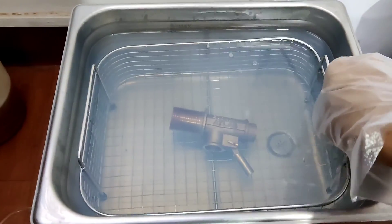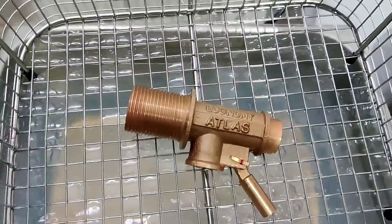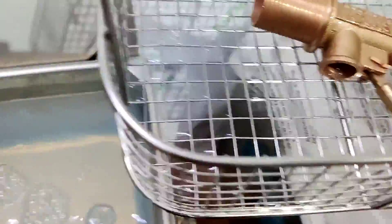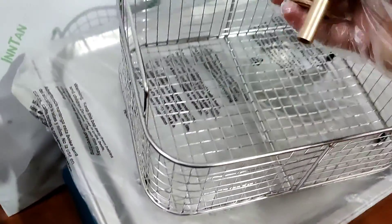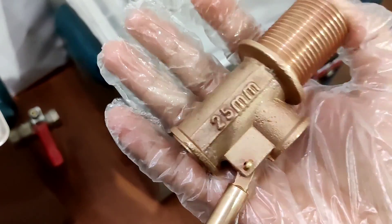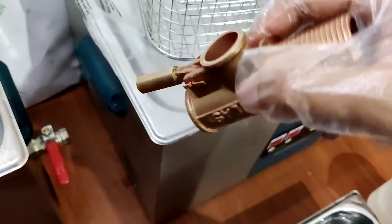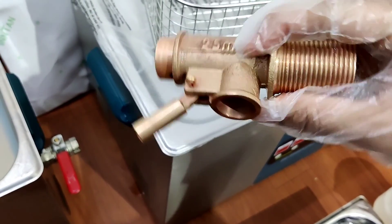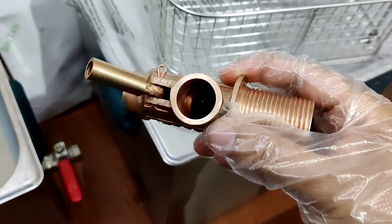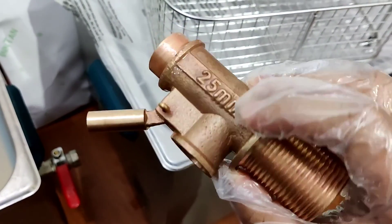We are taking out the product after 5 minutes of cleaning — this is how it looks. You can see it is completely clean, even from the inside.